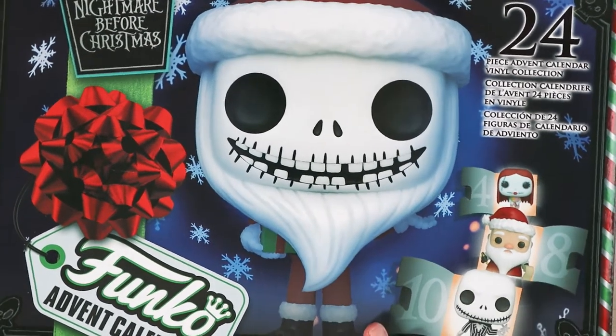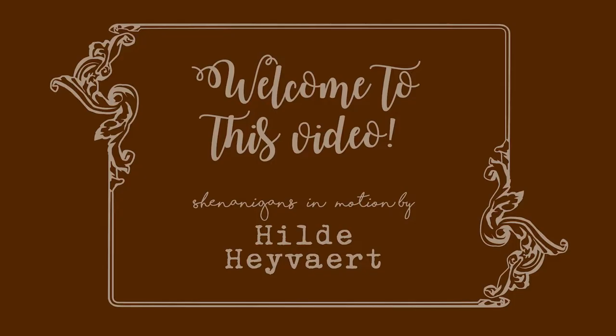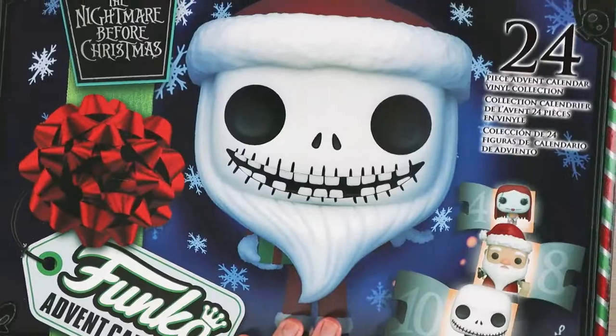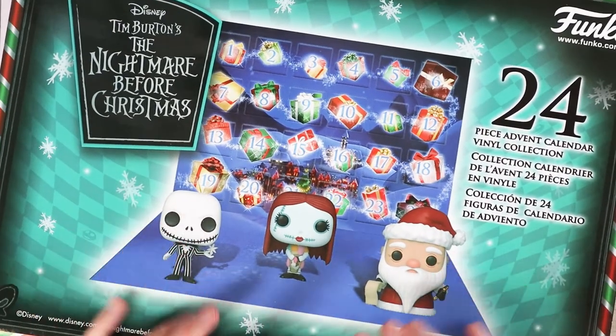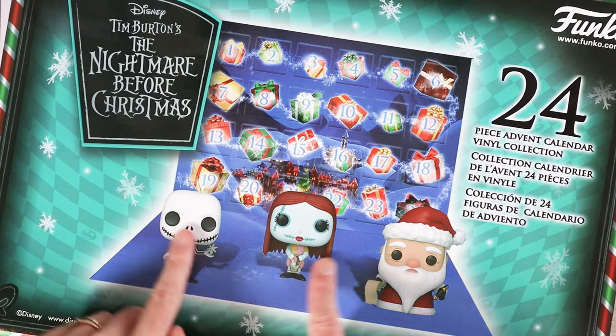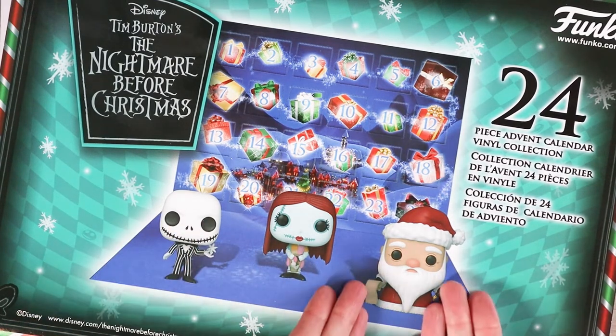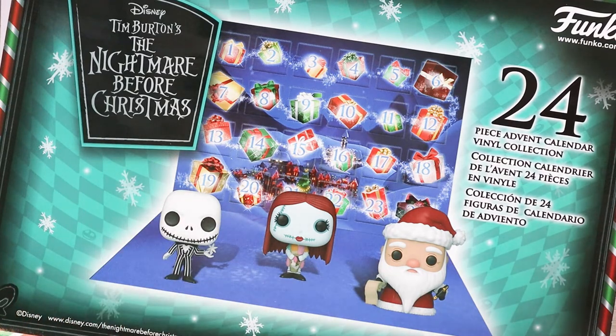Hello everyone and welcome to Day 13 of Vlogmas. I am starting with the Nightmare Before Christmas calendar because we are now over half on this one. Of these Funko figures, we are only missing Sandy Claus — or Santa, whichever you want to call him.